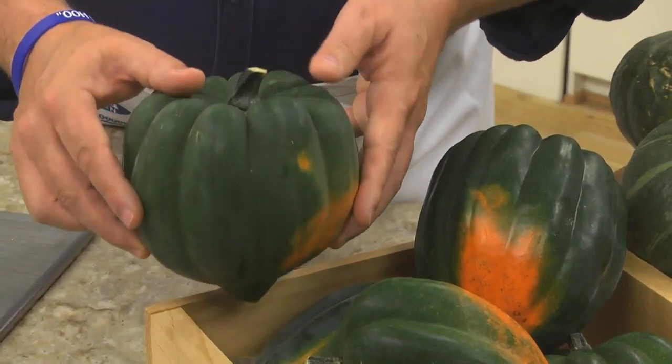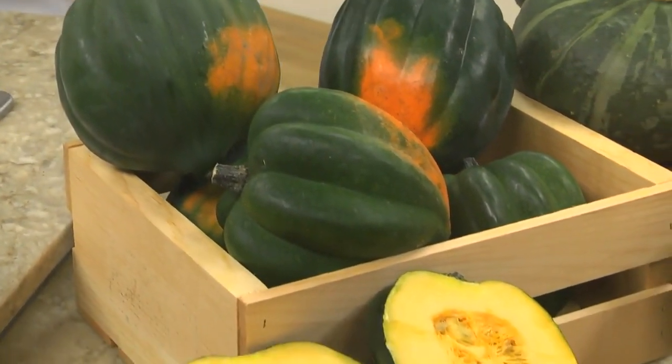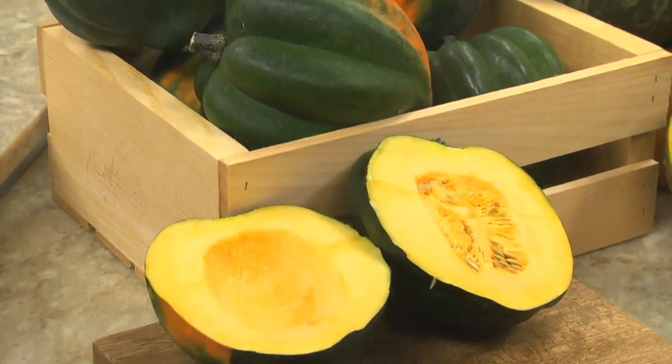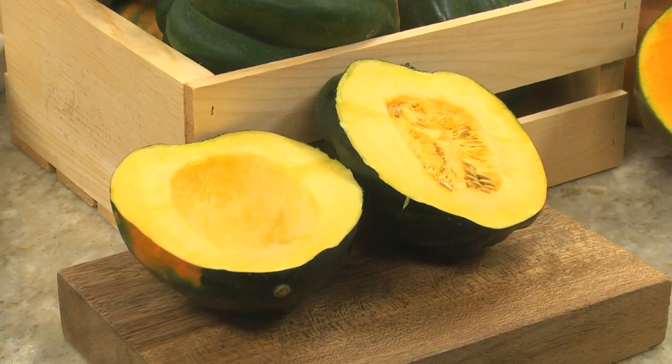This is an acorn squash. It gets its name since it's shaped like an acorn. As you can see, the outside is dark green and it's got some patches of orange. On the inside, the flesh is a light creamy orange.